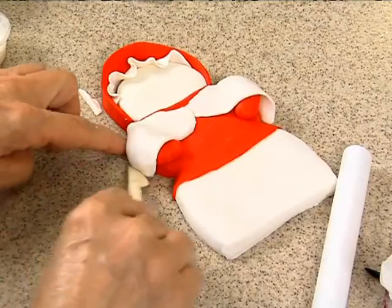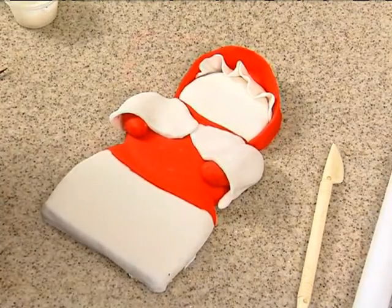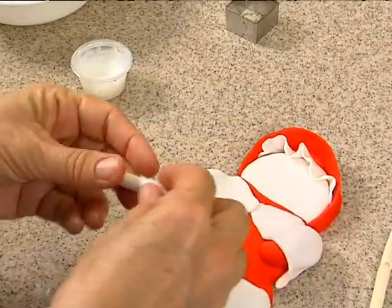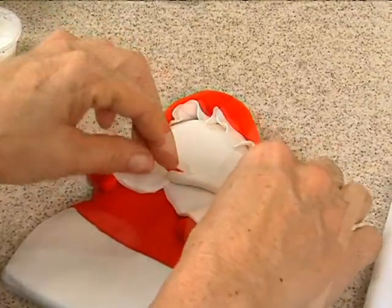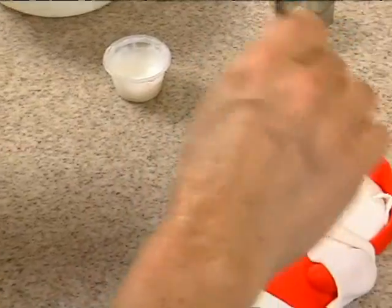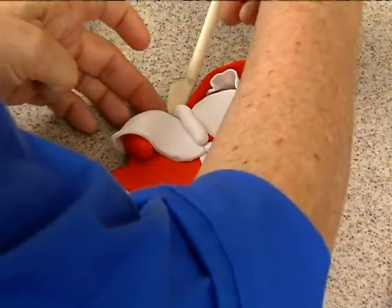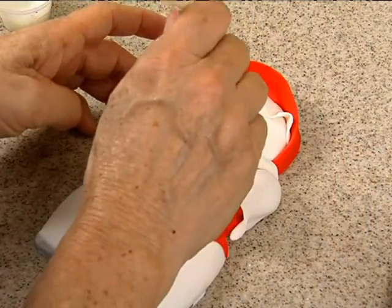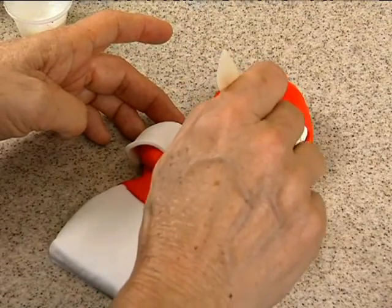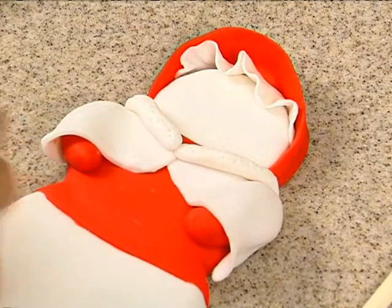Just tuck it under there, and then what you do is make her little fur lining, which is just a long sausage-type thing that goes just along the top here, and then another one on the other side. Cut off the excess, tuck it under, and then poke it so it looks like fur — supposedly just little pokes. Okay, all right, she has fur lining.